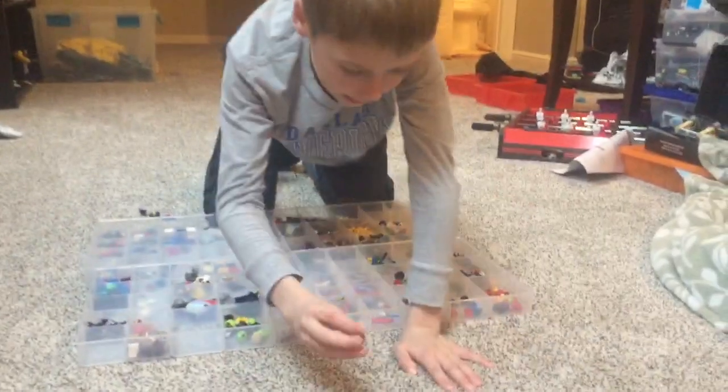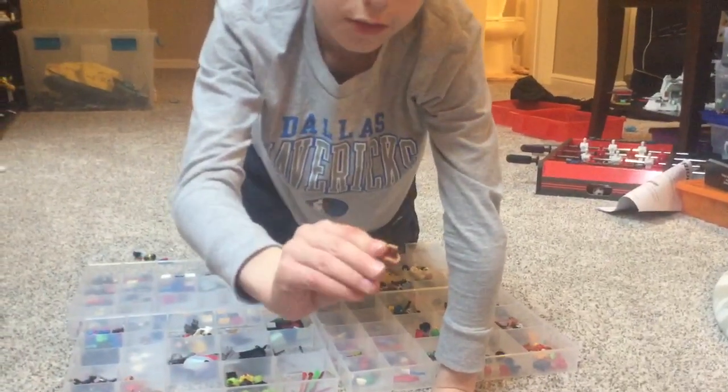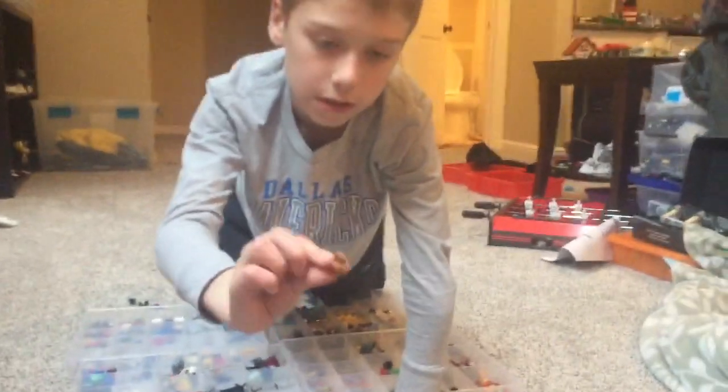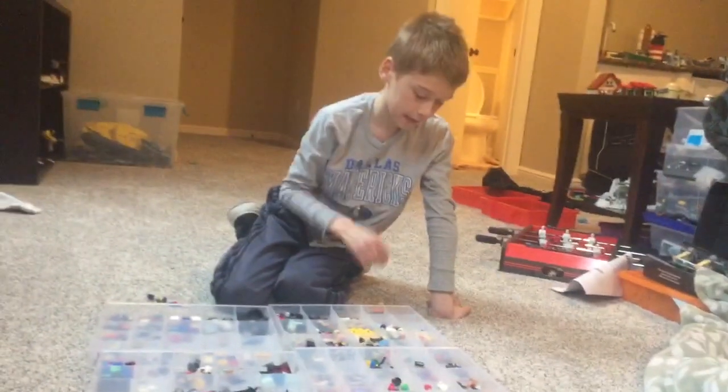We also have this basket that looks just like a regular basket. If you have one, it looks like most of them look exactly like this. So they did a really good job on the baskets.